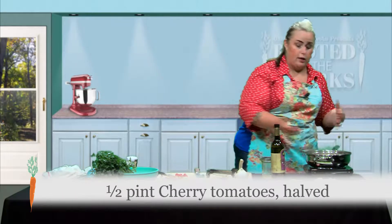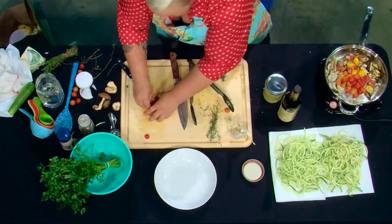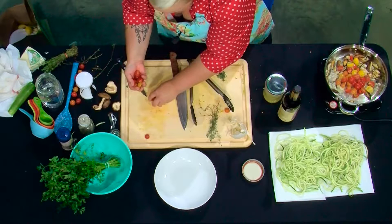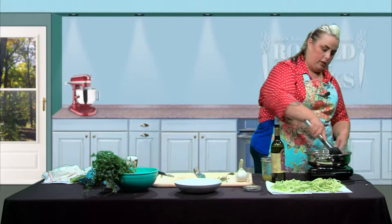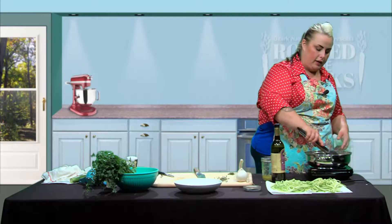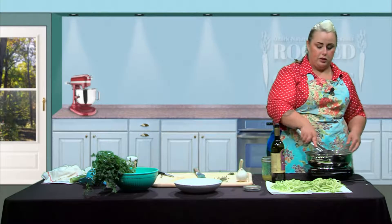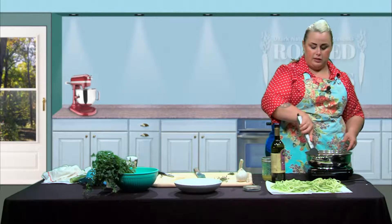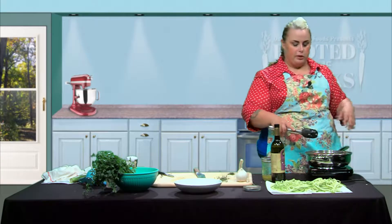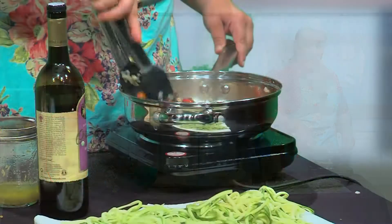The next thing we're going to add in is our tomatoes, and that's going to release some juices. We want to stir these around — it's going to blister the tomatoes, and they are so delicious. Even if you're just making a plain pasta dish, if you can just throw those tomatoes in a skillet for a couple of minutes and let them blister up, it's going to make it so much better.